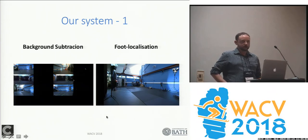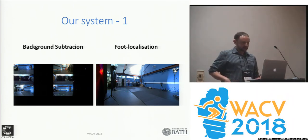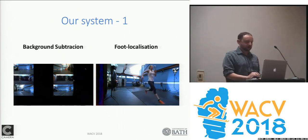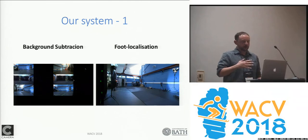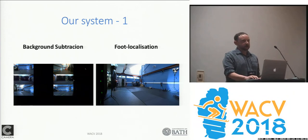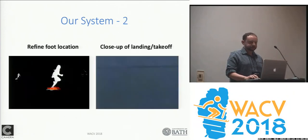Our 3D foot localization happens through projecting foreground masks onto ground planes, a fairly well-established technique. As the person runs through the scene, we can quite easily detect when and where approximately the feet land on the ground. We can also use the body as it moves through to help verify that we're getting actual foot contacts and not just noise responses on the ground plane.